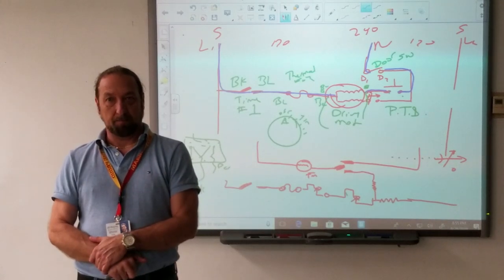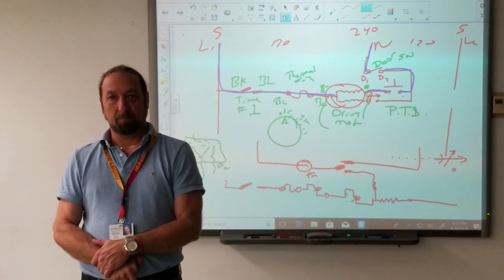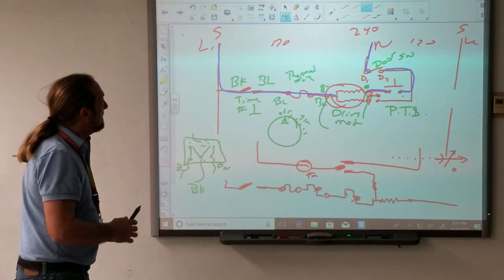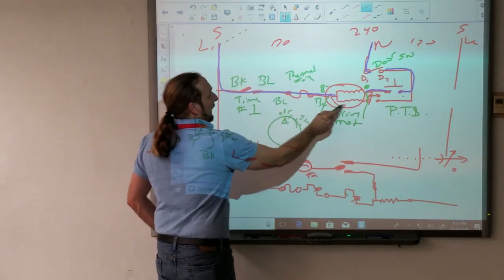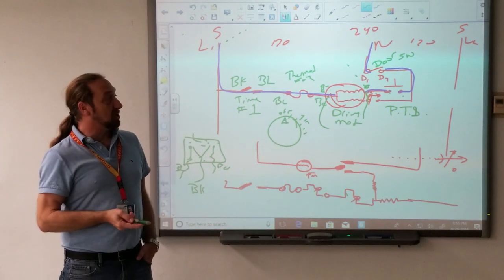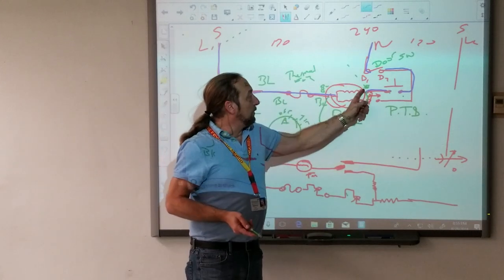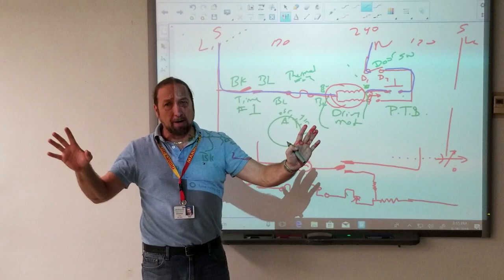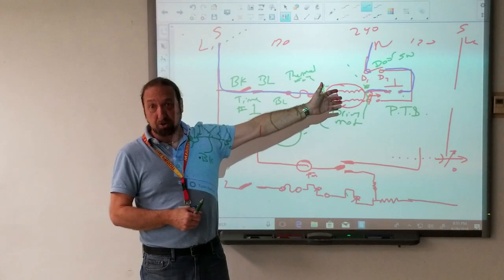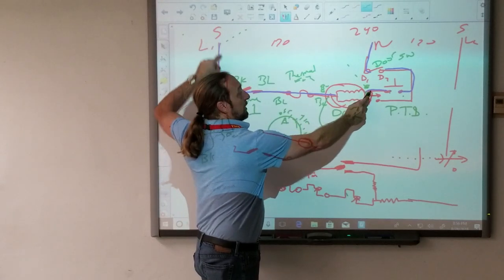I was going to say you can put your lead on L1 and then right after the motor — so when you start the unit, if you get no voltage there, you at least know that the problem is on the right-hand side. So in other words, if I put a meter lead here and a meter lead here and my meter says zero volts — that means the problem could be from neutral to there. It could be a door switch or the push-to-start switch.